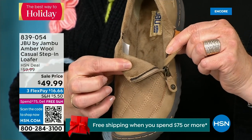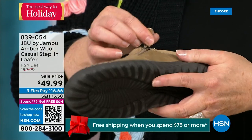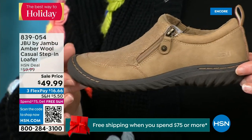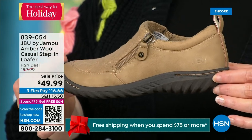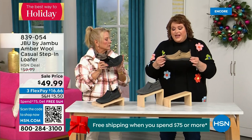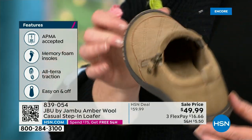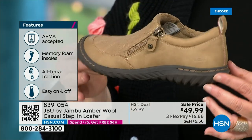When you open it up, that micro terry is on the inside so it's super soft. There is a reason why Jambu does this — you don't have to wear socks if you choose not to. Because it's so ultra soft on the inside, it feels good. This shoe is also designed to be worn outside — Jambu is about the adventure. The all-terrain traction on the bottom is fabulous, and this is APMA accepted. Foot doctors have acknowledged that with daily use, it's very good for the health of your foot.